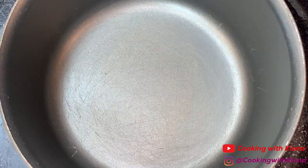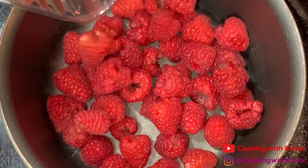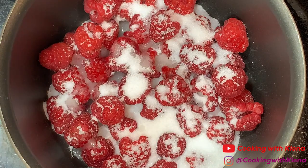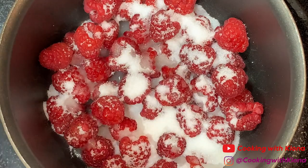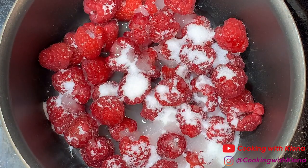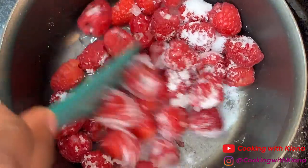Next, in a small saucepan add six ounces of raspberries, two tablespoons of sugar, one and one-fourth teaspoon of lemon juice, and one tablespoon of water. Proceed to cook your raspberry mixture over medium heat for three to seven minutes.